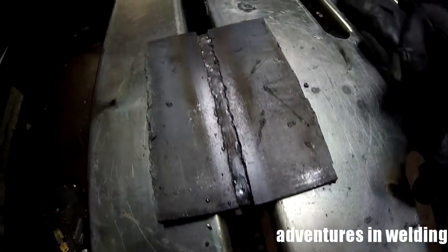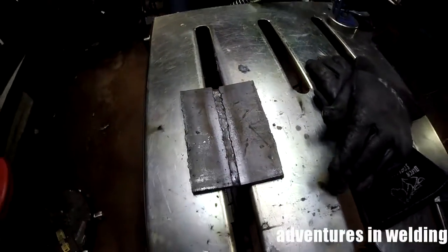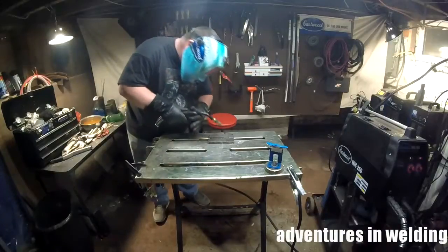Next we'll put on the cover pass. Let's put in our cover.